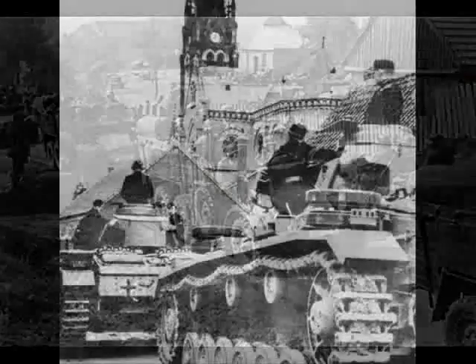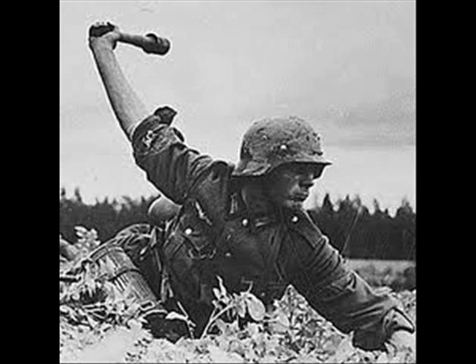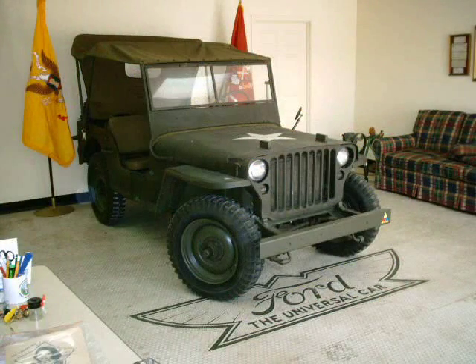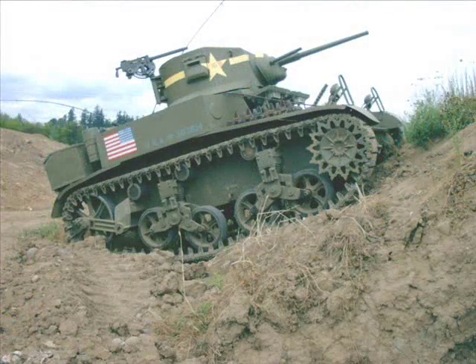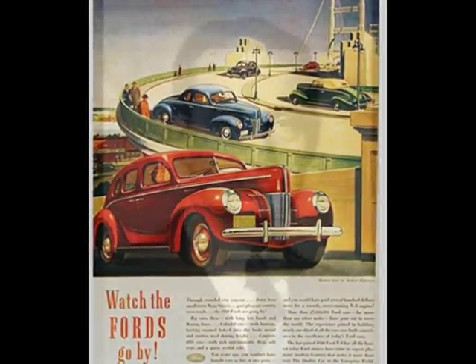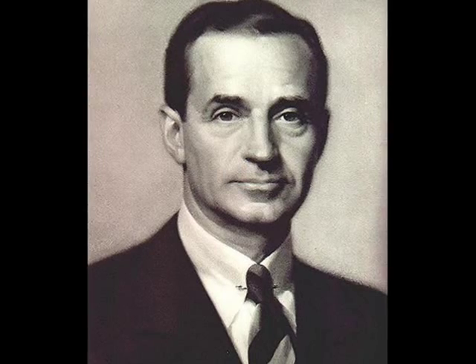In 1940, the German army was advancing through Europe, however America was not fully involved yet. Domestic car manufacturing was in full swing and it wasn't until 1943 that the automotive factories switched to wartime production. New car styling was the rage at Ford Motor Company in 1940 when Edsel Ford brought European influences to the design of his new cars.